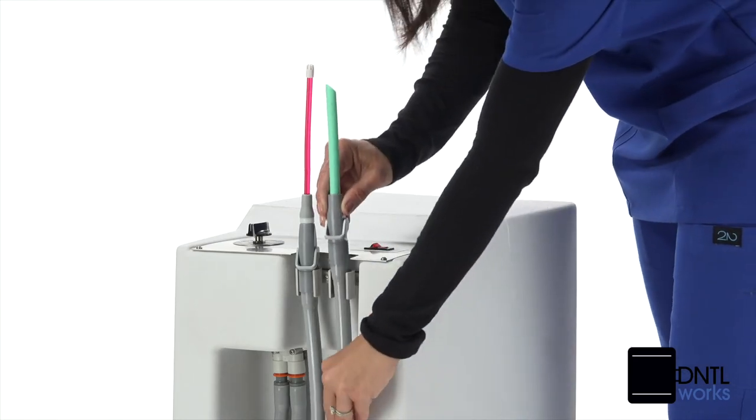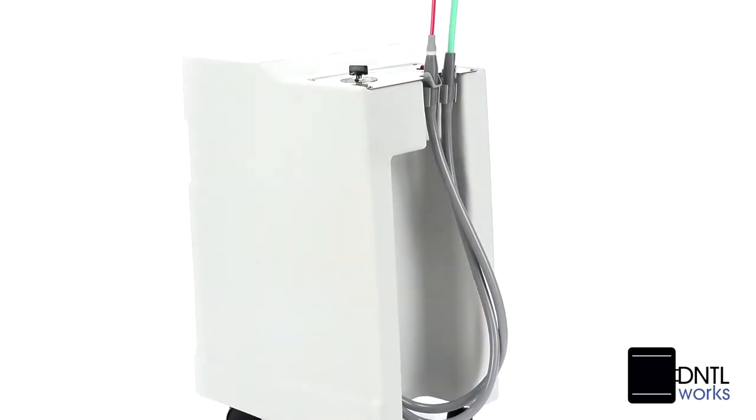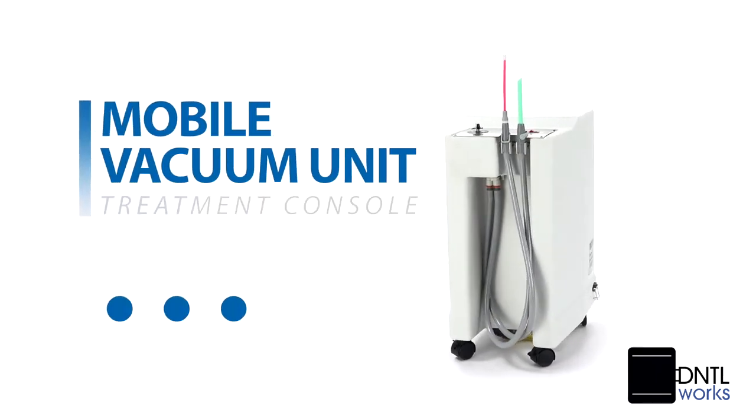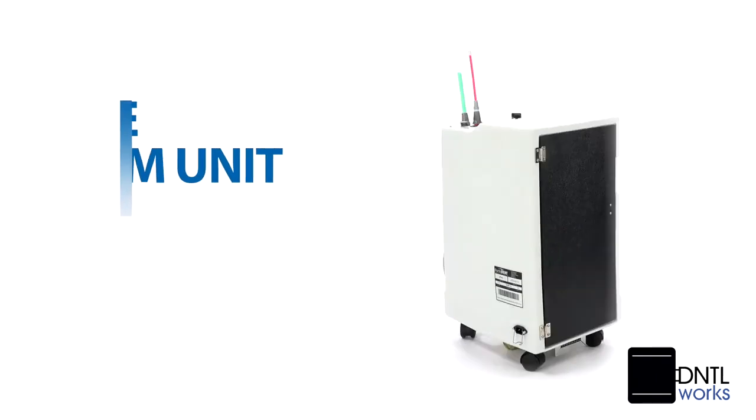Easily the least expensive of oral evacuation units, the Dentalworks mobile vacuum is no obstacle at chairside and inconspicuous when in storage.